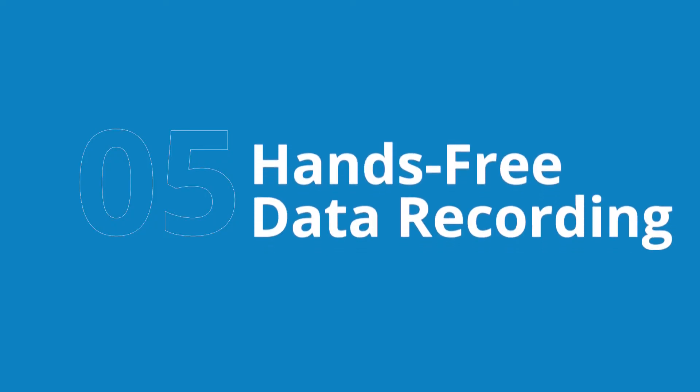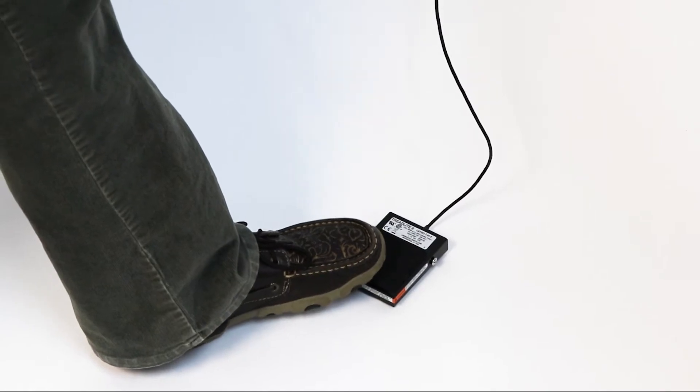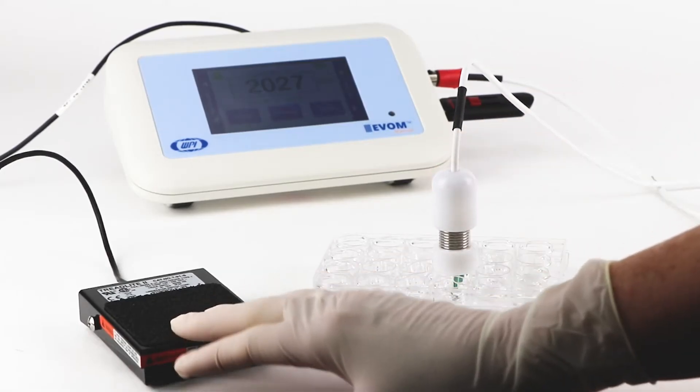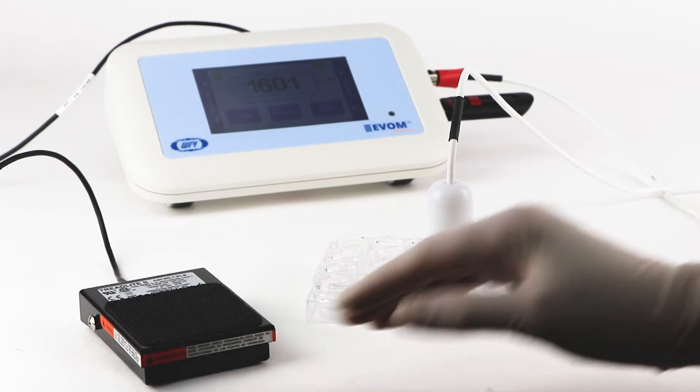Fifth, further streamline your process and use the foot switch for hands-free recording. With a foot switch, you don't need to touch the EVAM Meter, which means there is less chance of contamination. And since data is recorded automatically when you tap the foot switch, you also don't need to move in and out of the hood to make notes.